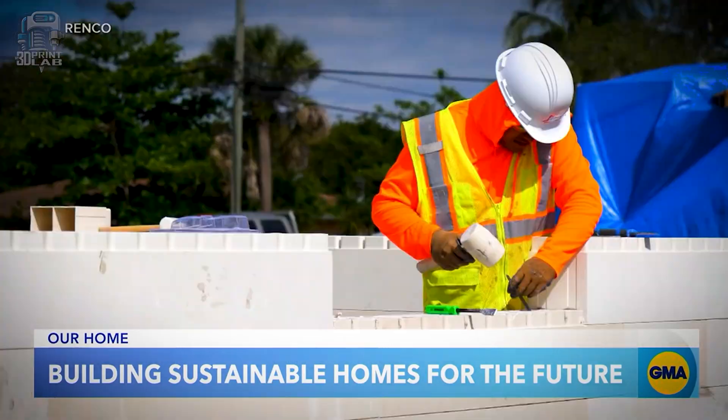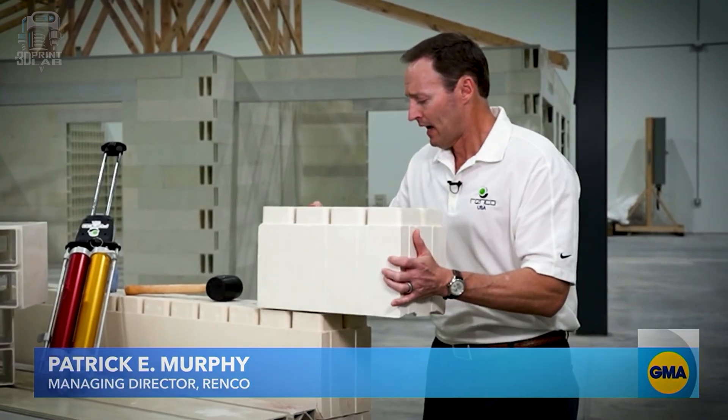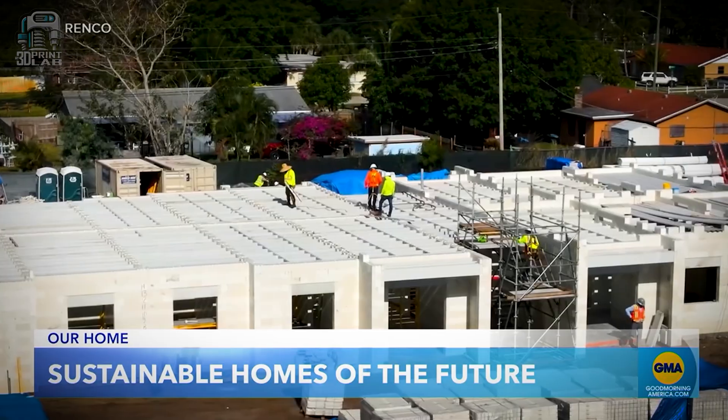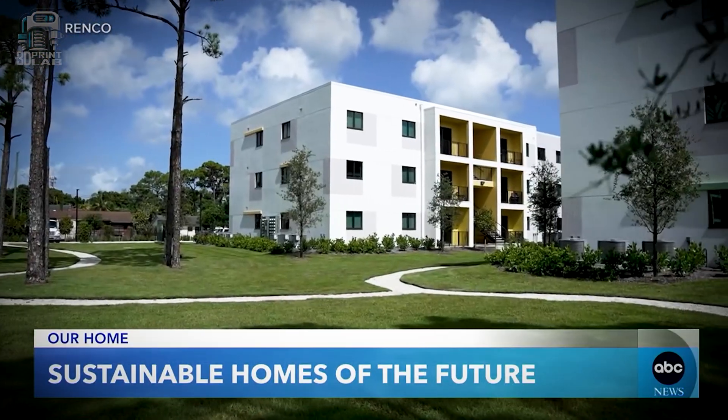That is a game changer. If we could see that trickle down to the home market, we'd all be really excited to recycle prints we just want to get rid of. Another 3D printing housing company called Renco USA is using other waste materials like glass fiber, stone, and resin, making Lego-like bricks — much bigger than standard Legos. They say anyone who can put together Legos can build a house in about eight weeks. That's not going to be recyclable, but it's another instance of 3D printing transferring into the housing market.